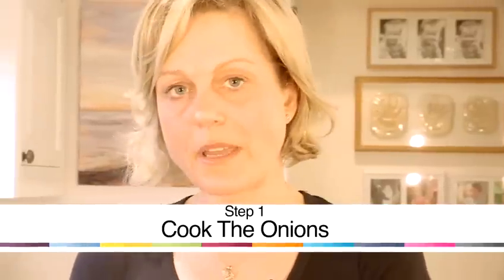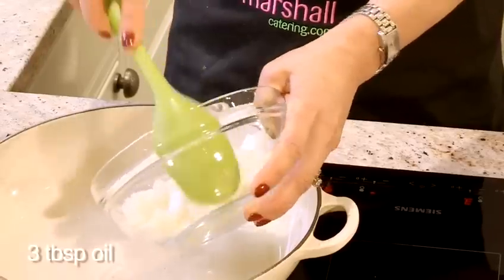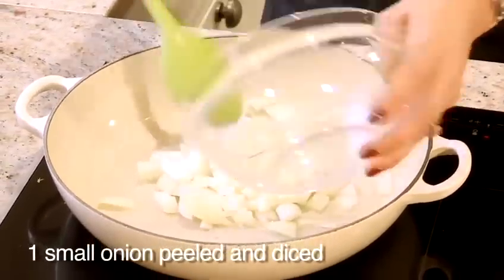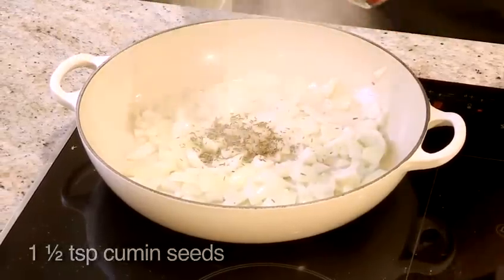The first thing I'm going to do is get a pan and I'm going to heat the oil in the pan, and then I'm going to add my onions and cook them until they're lightly browned. Now that the onions are lightly browned, I'm going to add the cumin seeds and cook them through until they crackle.